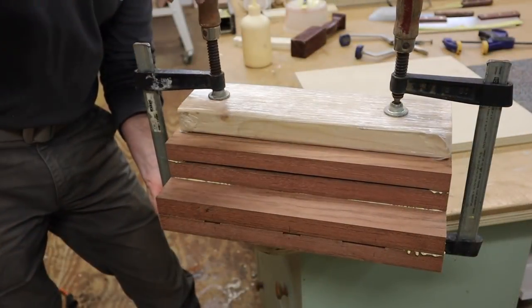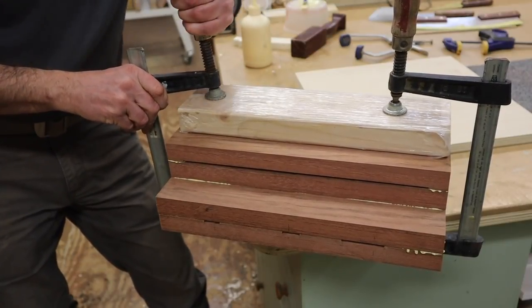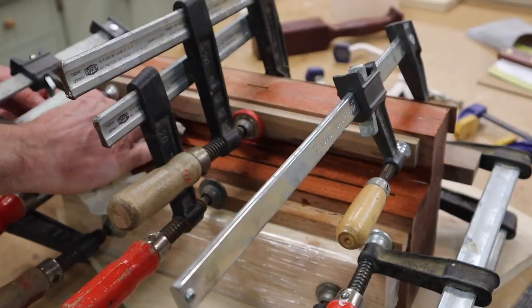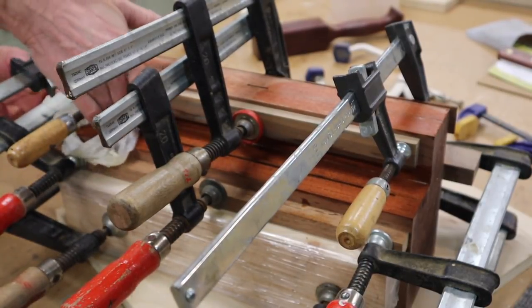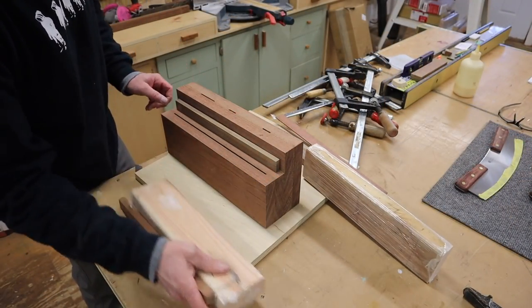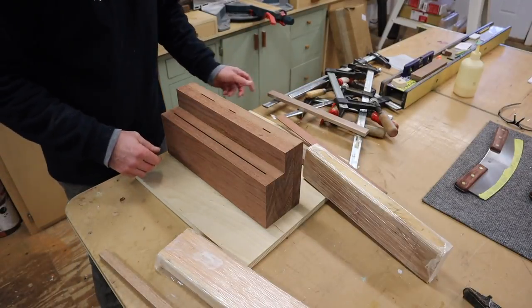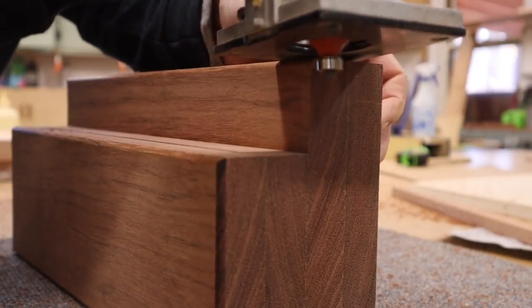I used glue blocks to make sure I didn't damage any of the wood during clamping, and of course I used a lot of clamps, closed up all the seams, and then used a wet rag to clean up any glue squeeze-out. I let the glue set up overnight, unclamped the block this morning, gave it a good sanding, and then used a small round-over bit in the router to soften the edges.